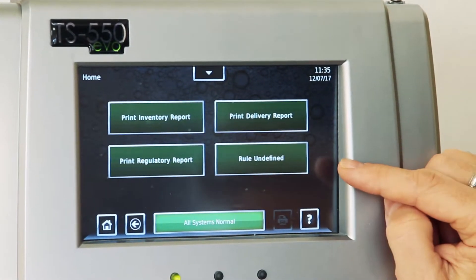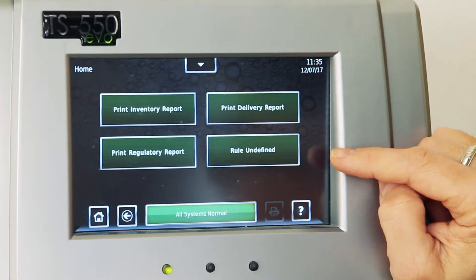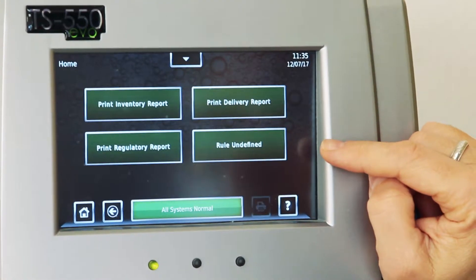Rule undefined means this is a blank extra button. You can customize this menu to give you the most important reporting features that an A, B, or C operator can use on a daily basis.